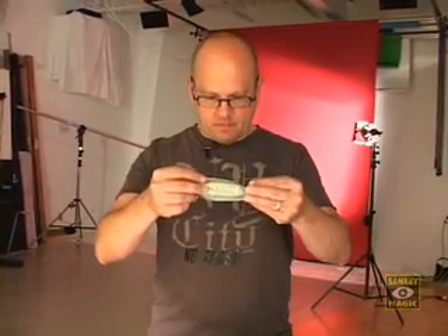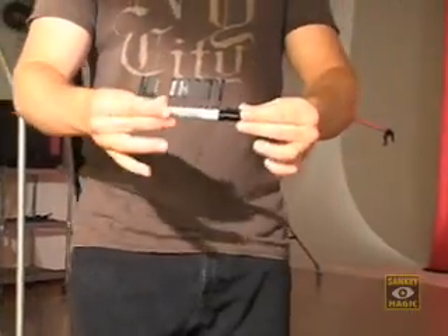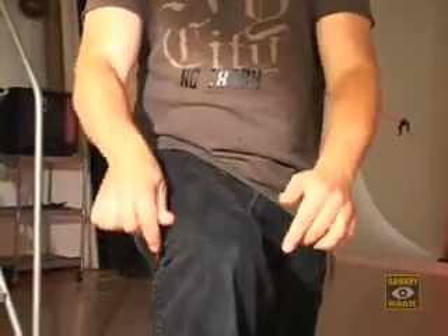Ever wonder why they call these things magic markers? With Vanishing, you can make your Sharpie marker vanish into thin air whenever and wherever you want — without pulls or palming, and with your sleeves rolled up.